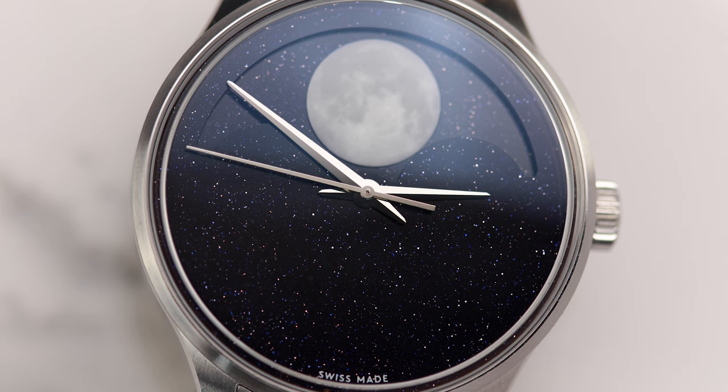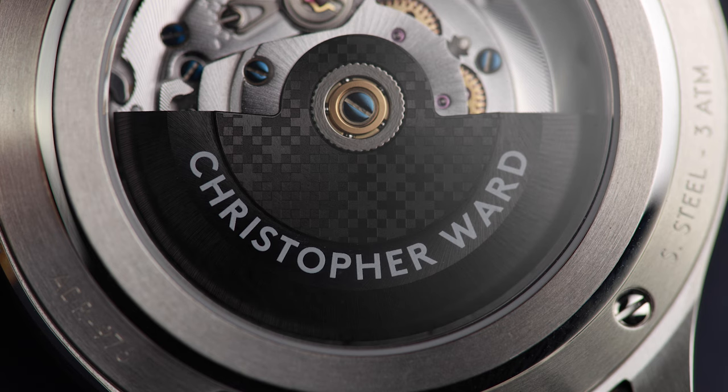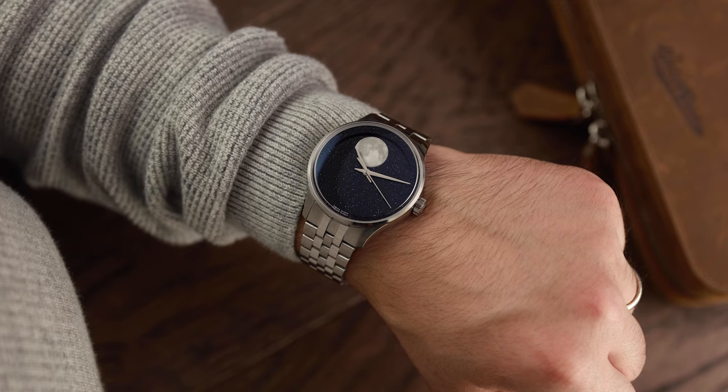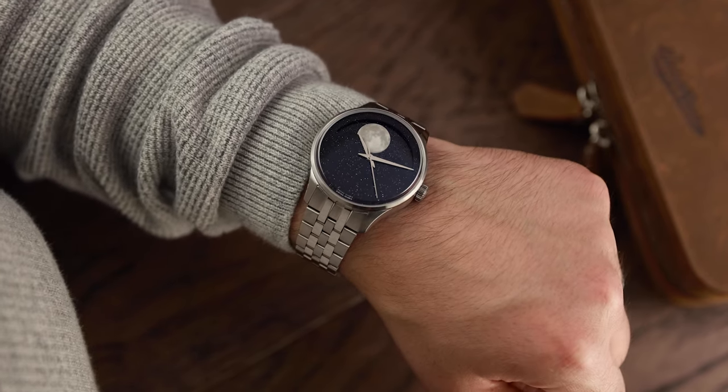Like the Bel Canto, Christopher Ward have taken their logo off the dial and placed it on the crown and on the rotor. Whether there is a logo or not, their design DNA is infused in the case and style of the C1 Moonphase. This watch is quickly recognisable as a Christopher Ward.